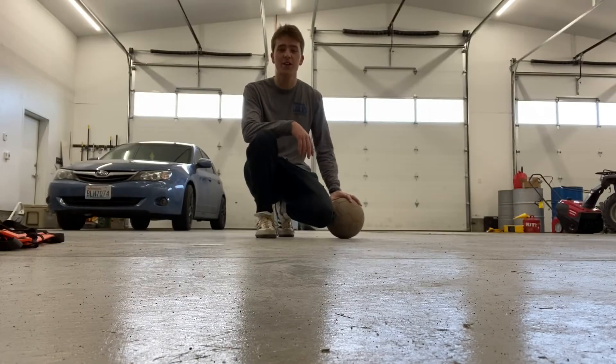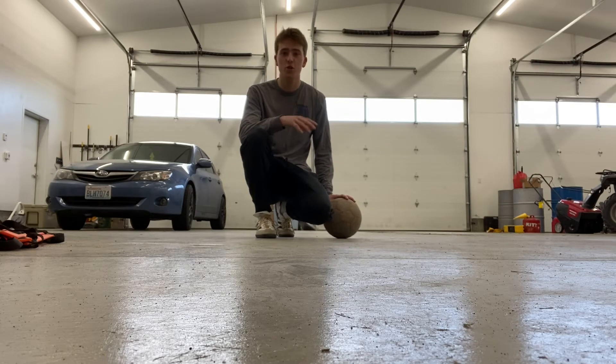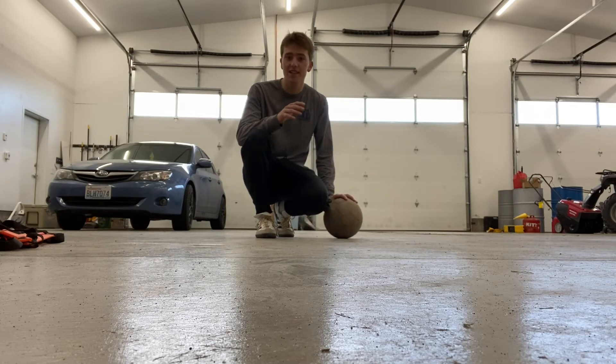Juggling with your toes allows you to have so much more control on the ball simultaneously, while also keeping the ball low.